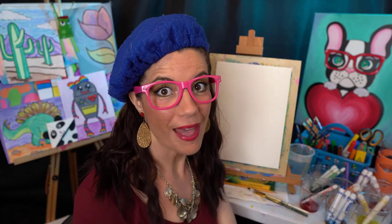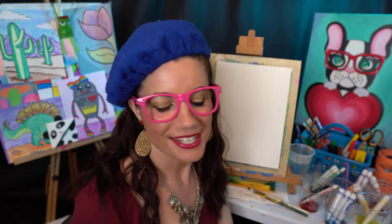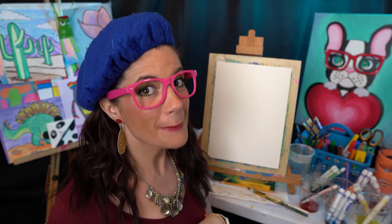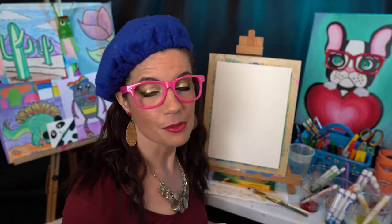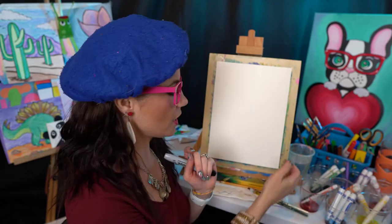Hey friends, how about a rocket ship today? I thought it would just be a super fun activity to do for anybody — girls, boys, adults, kids. I am going to do a multimedia piece, meaning I am going to use different mediums or materials to make my artwork. So think about what you have at home and gather up your supplies while I give you an overview of what I'm going to use.